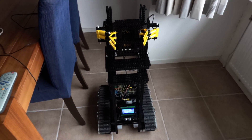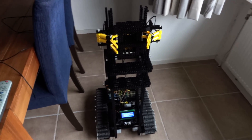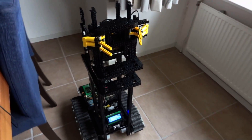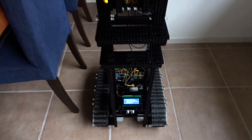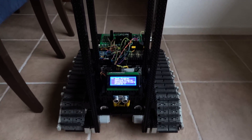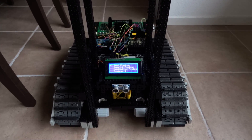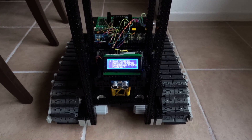Hi everyone, this is the third video of my mystery robot. As you can see, it has grown already a bit. In this video I'm going to show you how it's navigating through the house, and also the final purpose of this robot will be quite clear after you've seen this video.